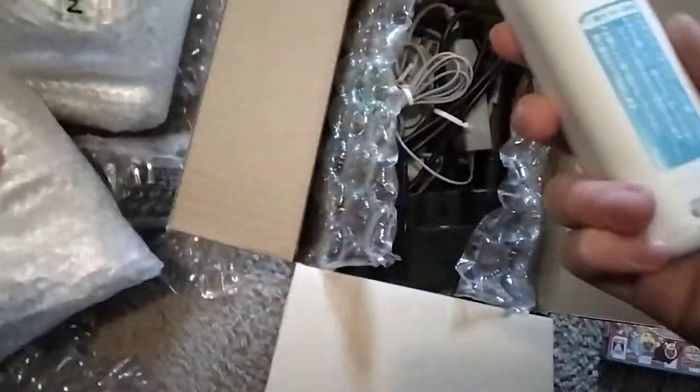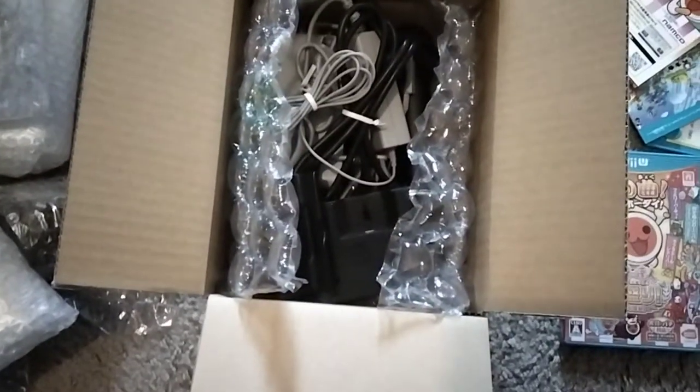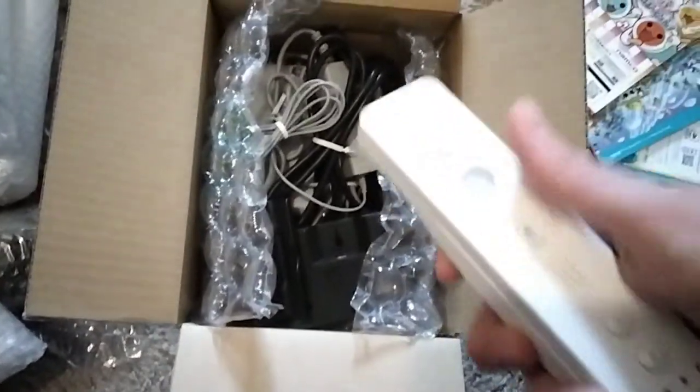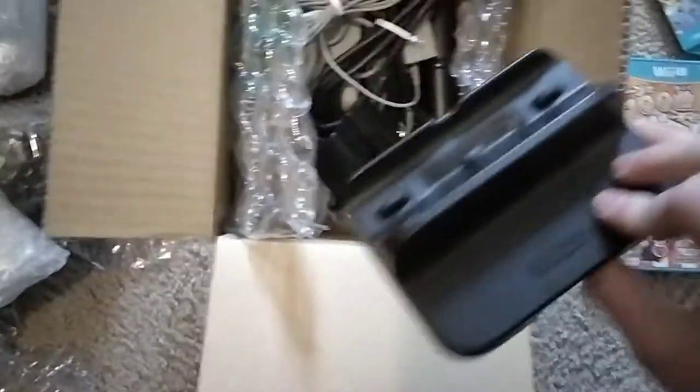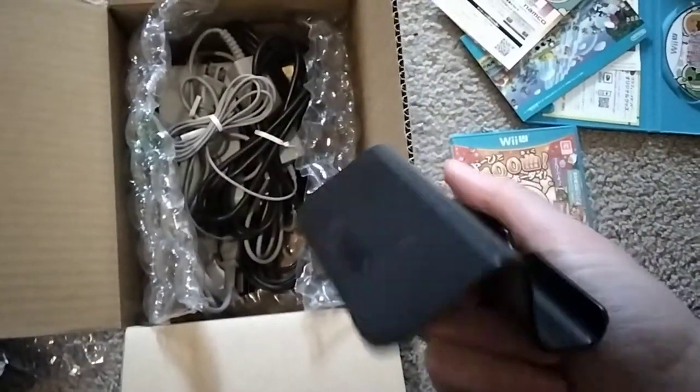Now moving on to the next part — that box. So yeah, I was right, this was like an accessory box. You got power cables, another Wii controller — and it has the back cover, so that's really cool. It has the cool sticker that was never put on other Wii controllers in the U.S. It's going to be fun to play with later. It doesn't feel like there's any batteries in it. And then, for some reason, we have a couple of these little stand things — I already have one of these — and then what is this, like a little prop-up stand? Well, that's cool.